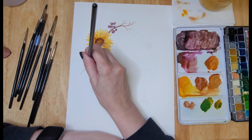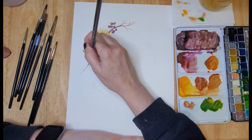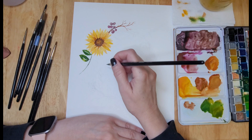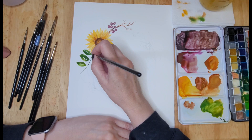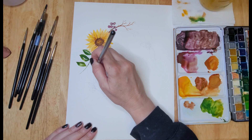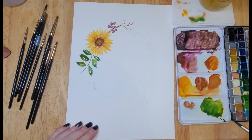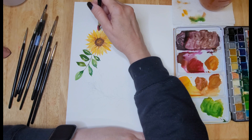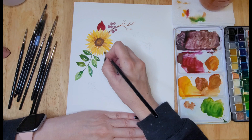I grabbed a little bit of raw umber for the center and then went around the perimeter of that color with a darker shade of brown. I used the tip of my brush to dot that color in for the center. Now I'm creating a little branch with some cute little green leaves. To create the leaves I use the same technique as the petals — start with the tip of the brush, apply a little pressure, run it across the paper, then lift back up to the point, creating each leaf using two strokes, one for each side, leaving a little white space in between to represent the vein in the leaf.